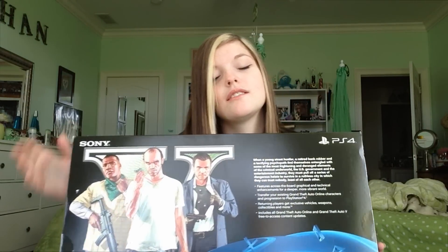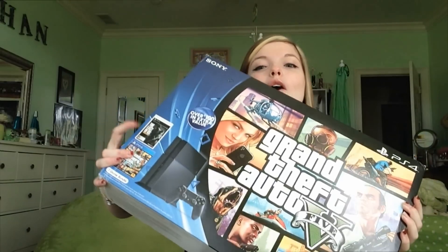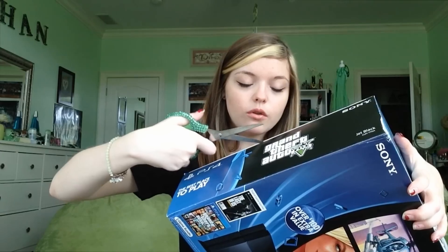Hey guys, it's Megan or SimplyRiddling and I have a super awesome unboxing today. I'm so excited — today, the day I'm recording this, it is Christmas and I got a PlayStation 4! I'm finally part of the PlayStation family and I've really wanted a PlayStation for a really long time so I could play exclusives like The Last of Us. I am so very excited, I can't even believe it.